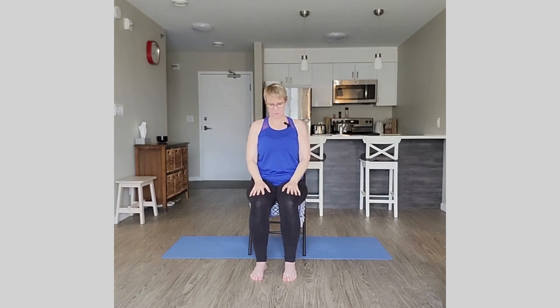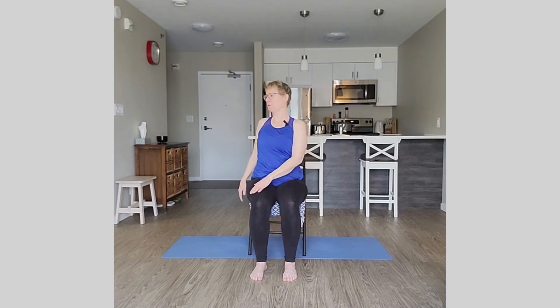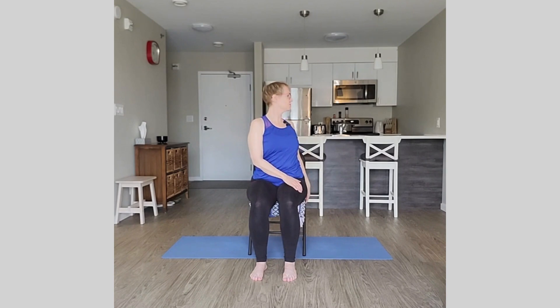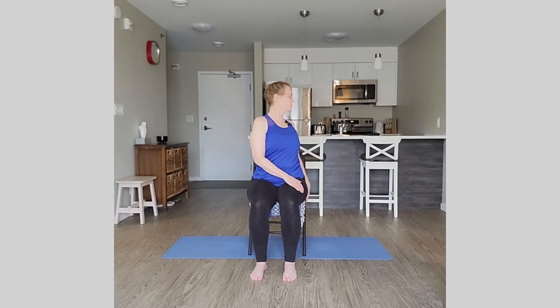We'll take some rotations now from one side to the other. Inhale, sit up nice and tall; exhale, rotate over to the right. Inhale center, rotate to the left on the exhale. Continue alternating — inhale center, exhale right, inhale center, exhale left. This is the last set: inhale center, exhale left, inhale center, and pause.